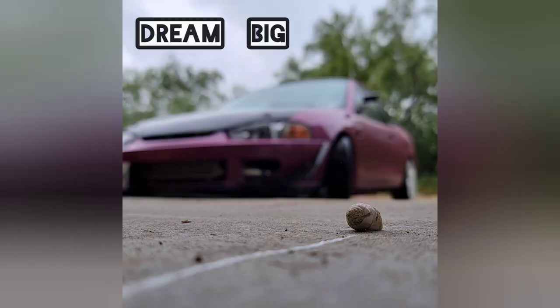I just stepped on a snail — I took a picture of that snail with my car. He had big dreams, so that's all I'm gonna say. RIP. What's going on guys, welcome to the channel.